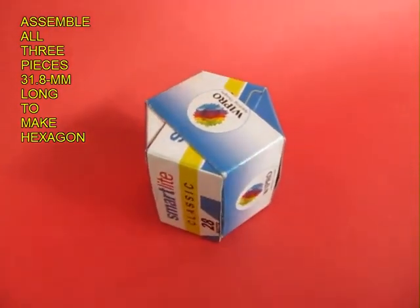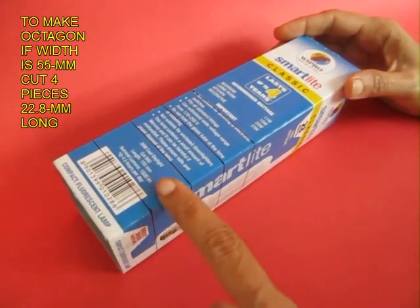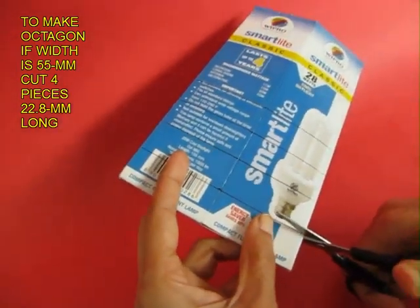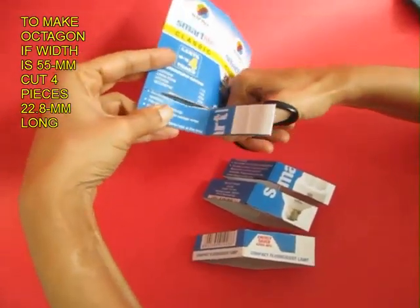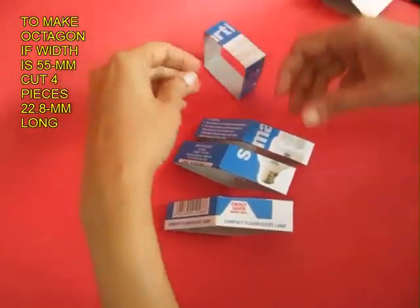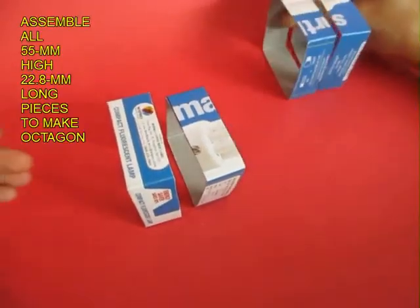Now if you wish to make an octagon, you need to cut four such strips and each would be just 22.8mm long. Four such strips — the cross section of the box remains 55mm but each strip is 22.8mm long. You can assemble all four square hoops to make a very beautiful and regular octagonal box.